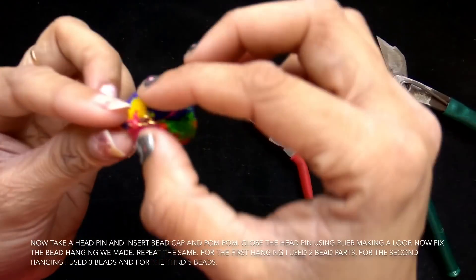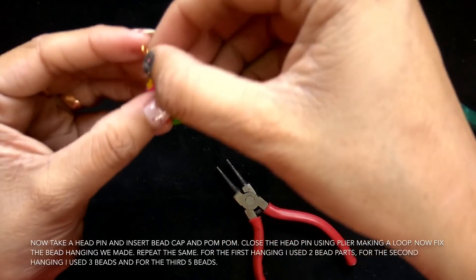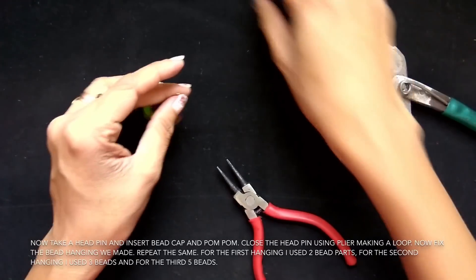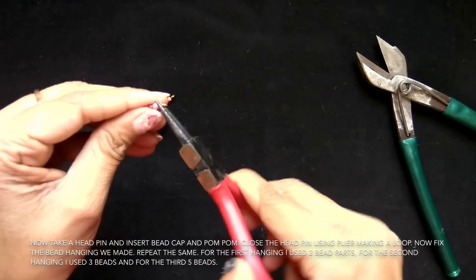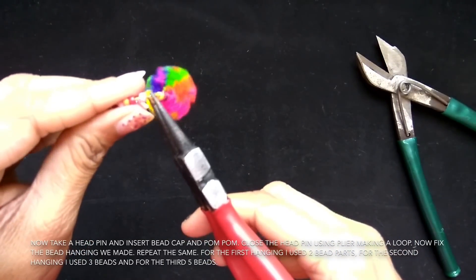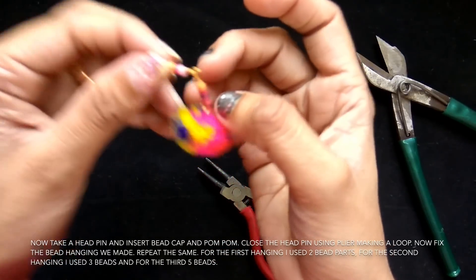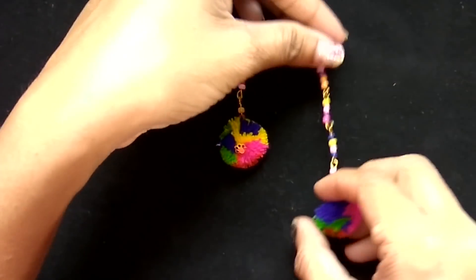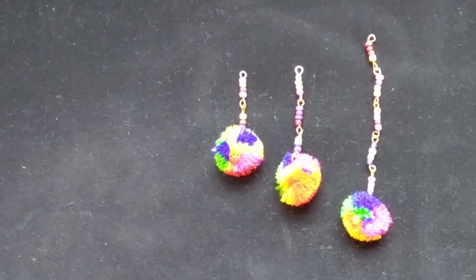It is very simple, this is how it will look like. This is how a completed hanging will look like. For one earring I have made three hanging parts — one is five, another is three and two. As you can see, this is how they will look like.